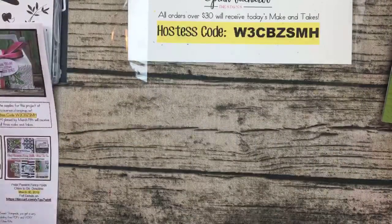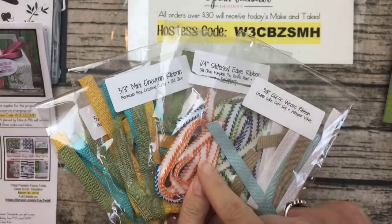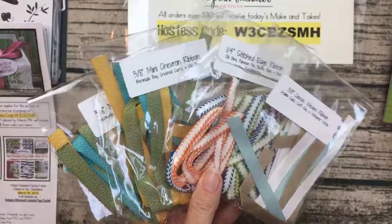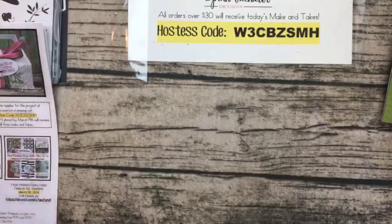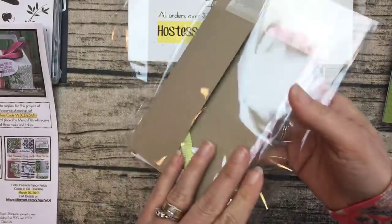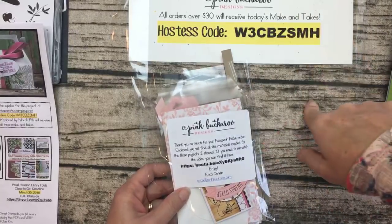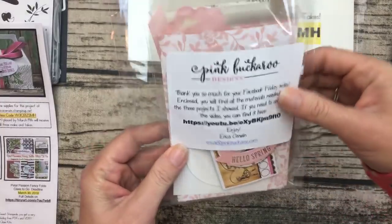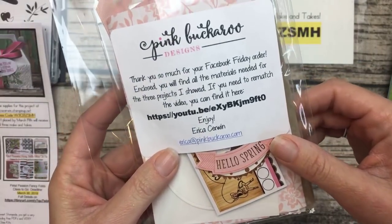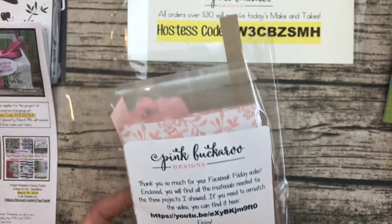Share the video and I'll give away four ribbon shares this week for people who share on Facebook. Now if you haven't joined me before — or maybe you've forgotten — I always offer make-and-takes for free. If you put in an order by Monday night using this hostess code, I'll send you all three of today's make-and-takes for free in the mail next week. I usually ship them out the following Wednesday.